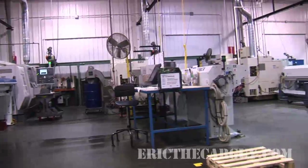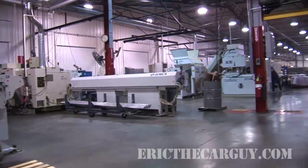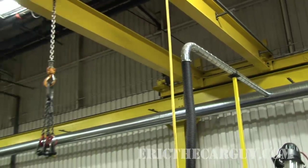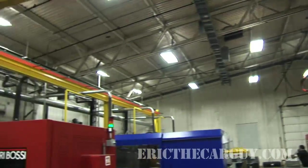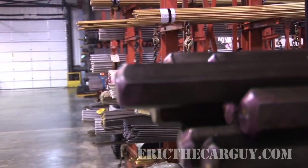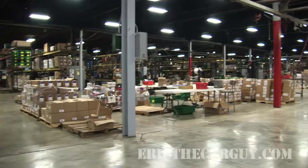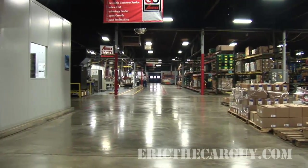My first impressions walking into Airtex's facility: it's big and full of cool-looking machines of all shapes and sizes. They even have a big crane to move those large machines around — very cool. This is the warehouse facility that houses many of the raw materials used in production. It's also used to store some of the finished parts sent to different parts of the plant for final assembly.